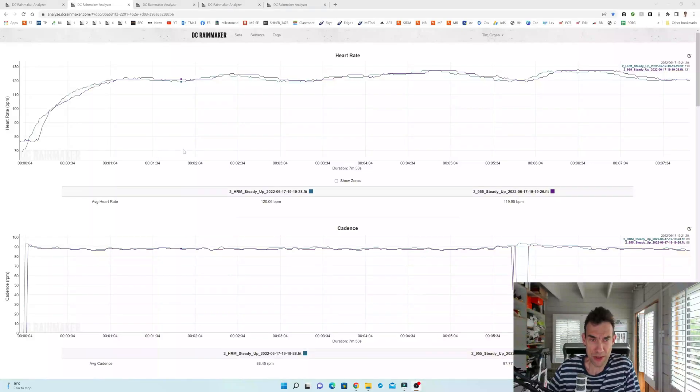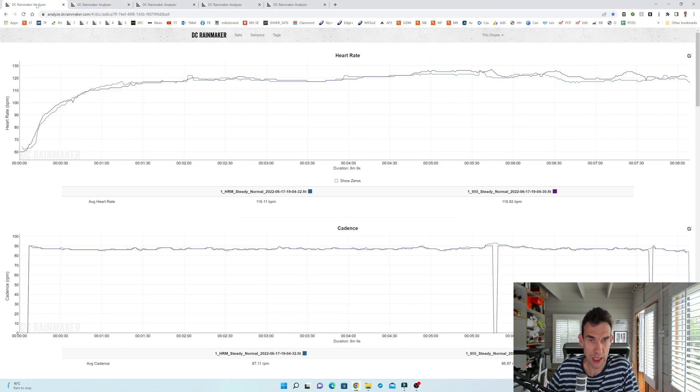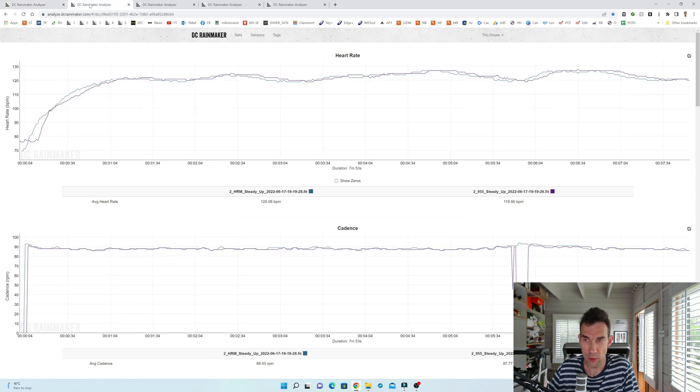Reviewing the data: the 955 had an average of 120 with a maximum of 128 and the 945 had an average of 120 with a maximum of 127 - almost perfect correlation. Looking at the DC Rainmaker graph with the 955 up the wrist, the averages are literally only about 0.1 out. The shape of the graph is also marginally better. Comparing normal versus up-the-wrist position, I'd give the nod slightly to the up-the-wrist position. If you're having problems in the normal position, try it higher up and see if it's any better.